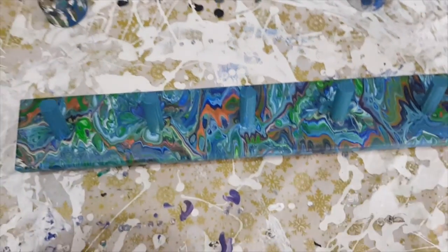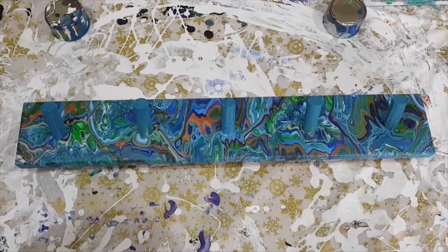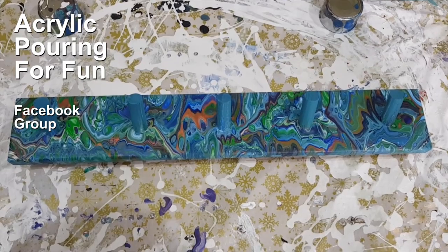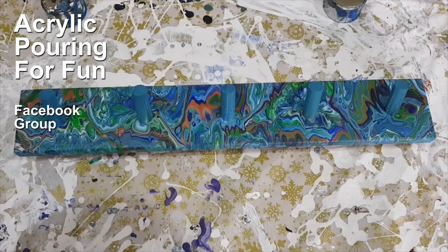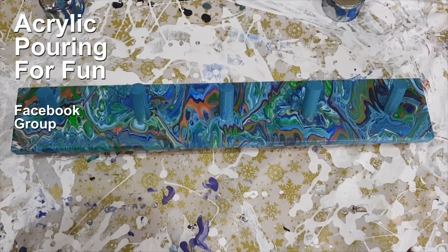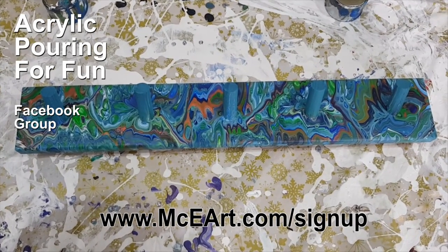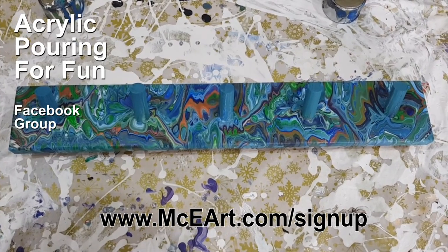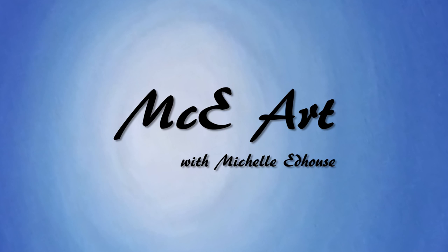So what can you paint on? What can you have fun with? Show us in the Acrylic Pouring for Fun Facebook group — we'd love to see what you've been pouring on, all the weird and wacky things. How much fun can we all have together? How much kindness and caring can we contribute to each other? What else is possible? I adore you all and I will see you in the next video — bye bye!